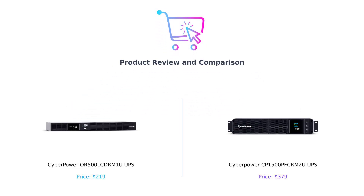Welcome back to the channel, where we help you spend your hard-earned cash wisely. Today we're diving into the electrifying world of uninterruptible power supplies, or UPS systems, that can save your devices when the power goes out.